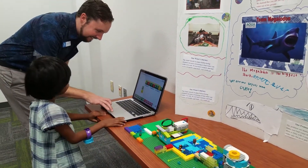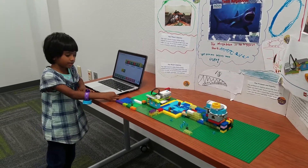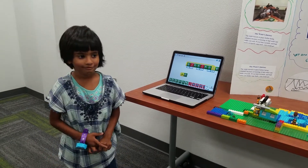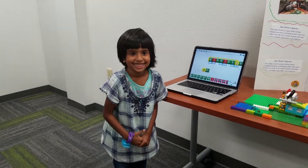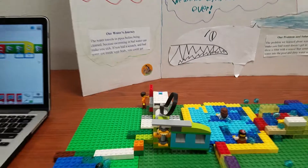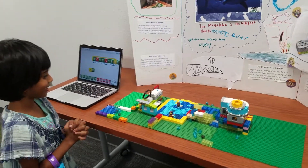Ready? Now hit it. There you go. So can you tell us why you wouldn't want dirty water in the pool? Because you have to clean things. Why would you want clean water in the pool? To dive. Because what would happen if you swam in dirty water? It would smell bad. That's definitely true. What part of the model did you build? This part. You helped build the robot. What else did you help build? You helped build the pump.